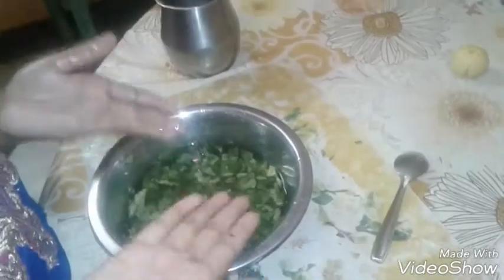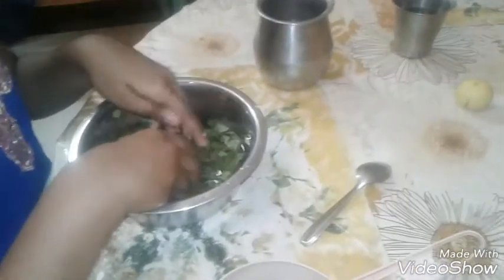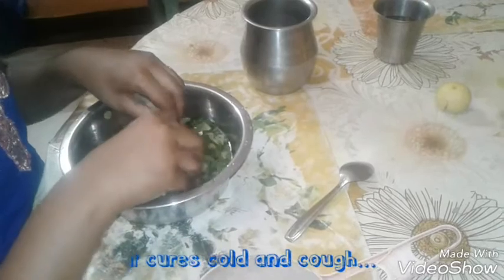Wash your hands before doing this, because if you do not wash, the juice will become dirty. If you have Karpuravalli leaves, you can drink this mixture daily for its health benefits.